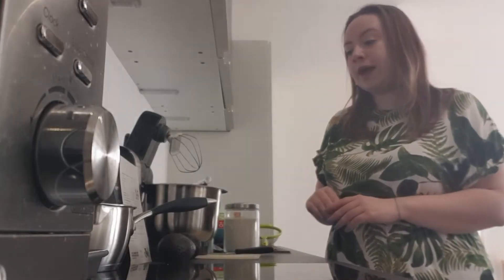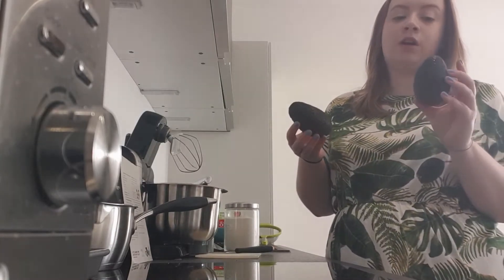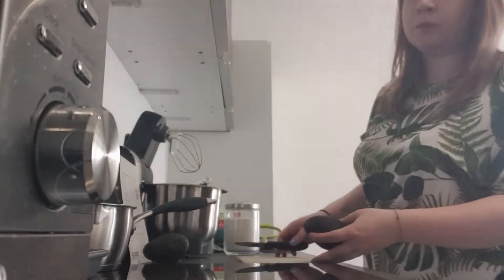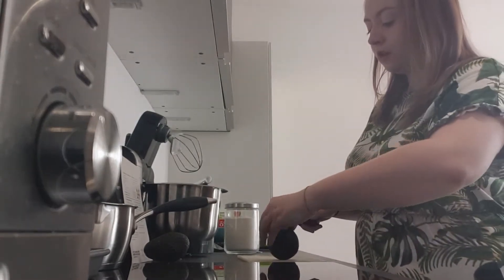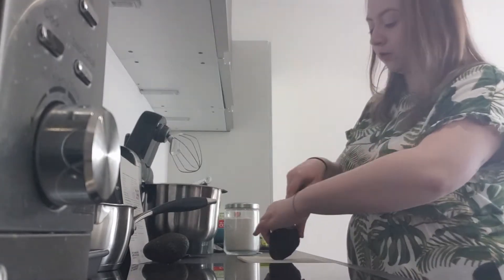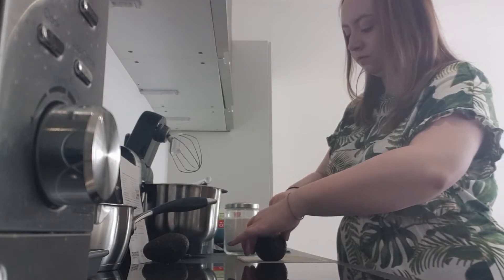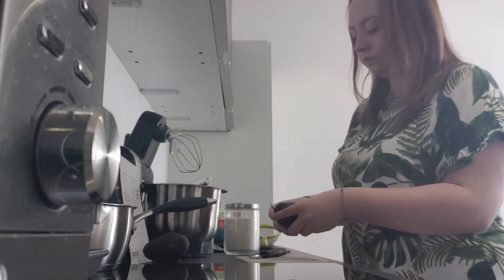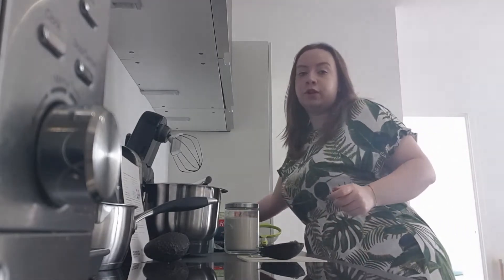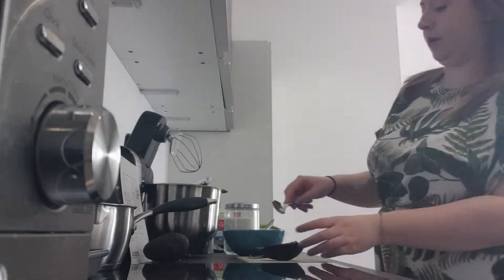Whilst that is melting away, you need to get one large avocado. If you can't get one large avocado, just use one and a half small ones. Ask a grown-up to help you with this as avocados are quite tricky. You're going to cut those in half. I'm just going to use one and a half small avocados. You need to remove them from their skin and pop them into a bowl.